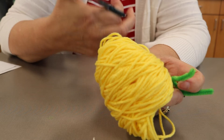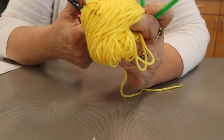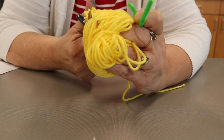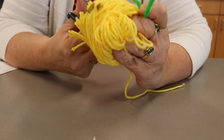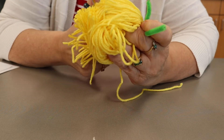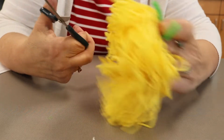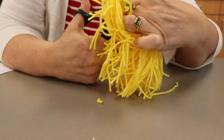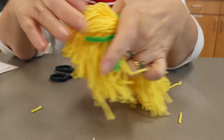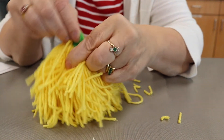Now take your scissors and carefully start cutting through the yarn. If you use a bigger scissors, it will be easier. I have a tiny scissors here, but I'm going to cut through it and make sure I cut through the middle part too. I've cut through now — wow, this is going to be a gigantic one.